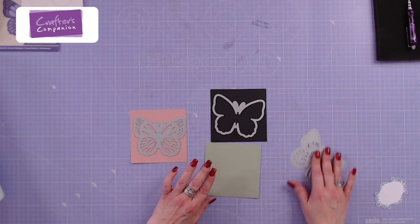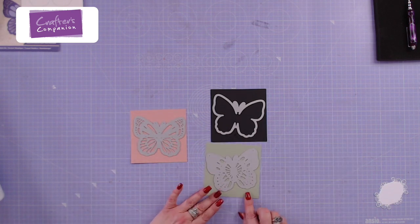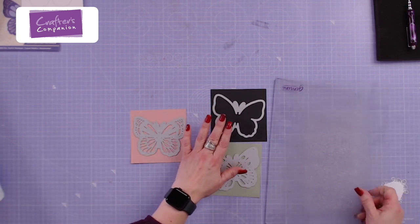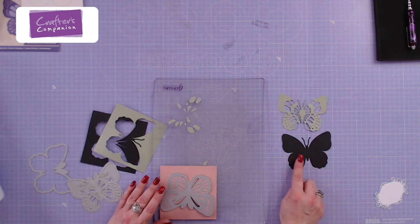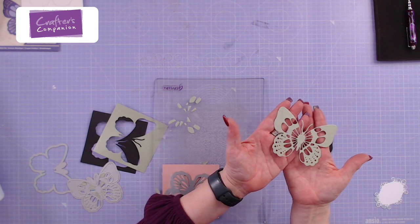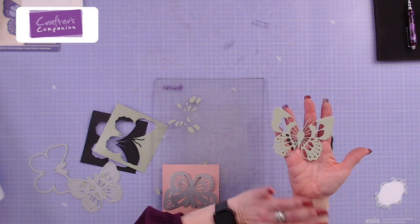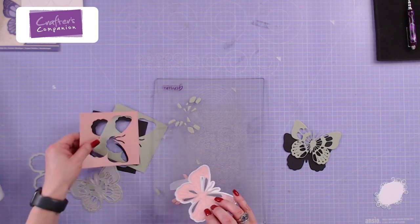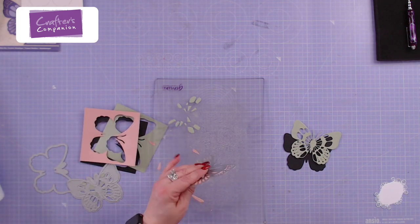This butterfly is absolutely fabulous in that you can just layer it up or use the pieces separately — it's just beautiful. Even the piece without layering has lovely detail in there that is just exquisite. But of course the most full effect you get is when you layer them all up together.